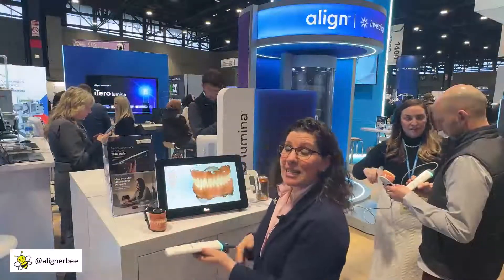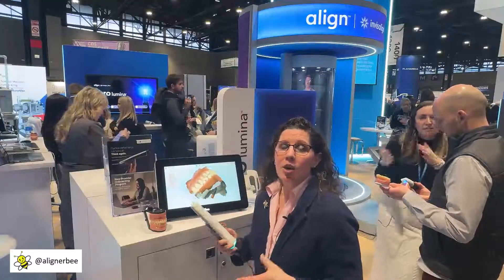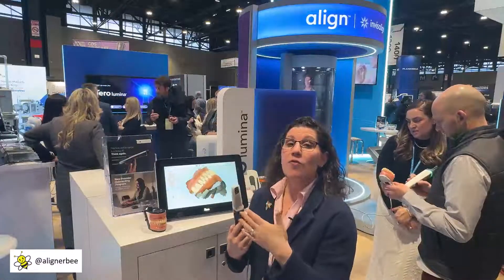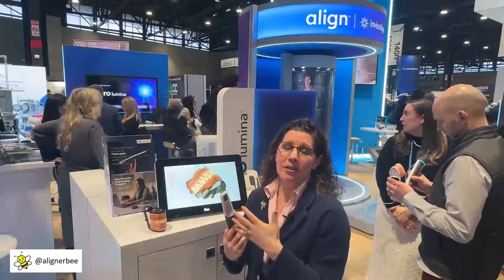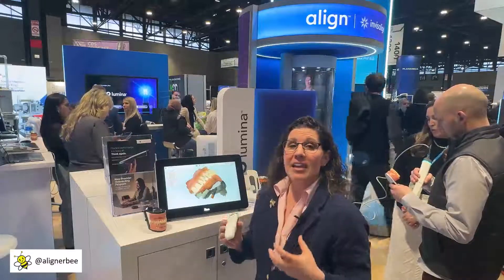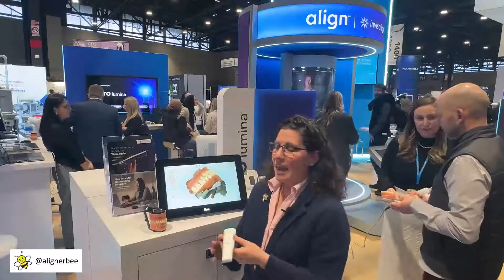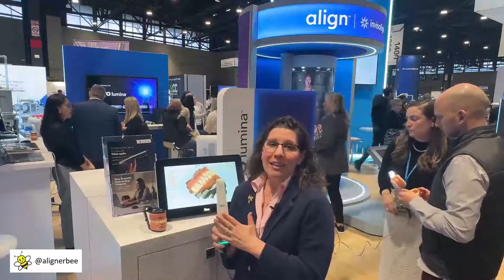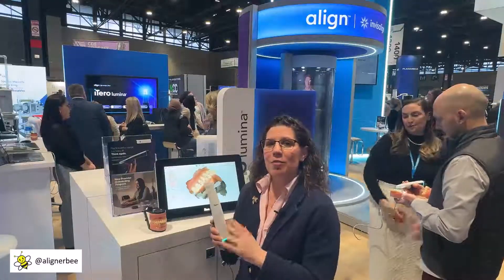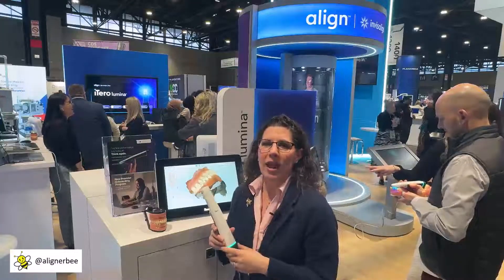I was able to scan the upper arch and the lower arch in under two minutes — a great new innovation. iTero has brought us a new form of scanning utilizing six cameras, moving away from the previous confocal technology. This is going to allow for fast intraoral scanning in the clear aligner and orthodontic space. Currently, this is approved for use for orthodontic treatment and clear aligners, and hasn't yet moved into the restorative and general dental space, so it controls one aspect of the practice.